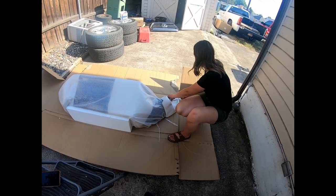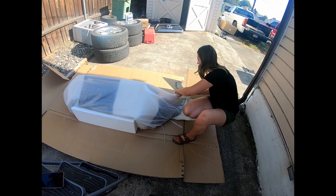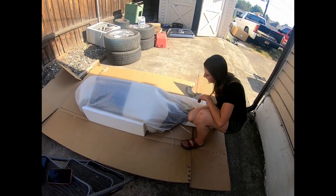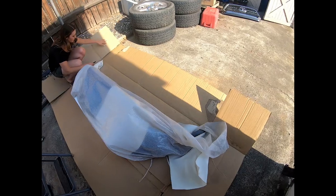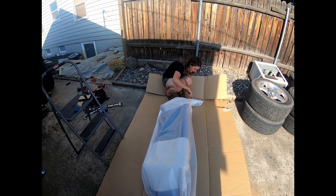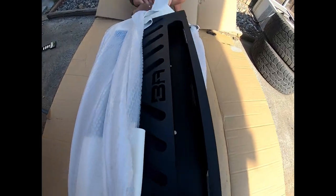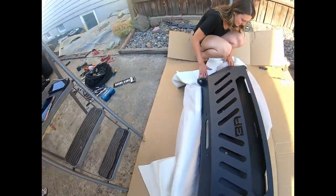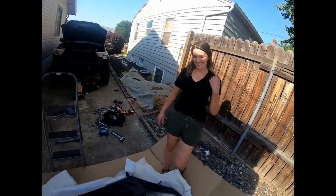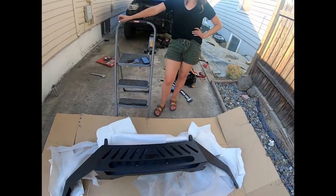I'm trying not to cut my finger off. She's beautiful! I was kind of worried at first that it didn't come pre-powder coated, but I'm glad it did. That would have been interesting. I'm literally going to cut my finger off — well, it helps that the knife's really dull. There she is. Body Armor. I'm so excited — it's beautiful.